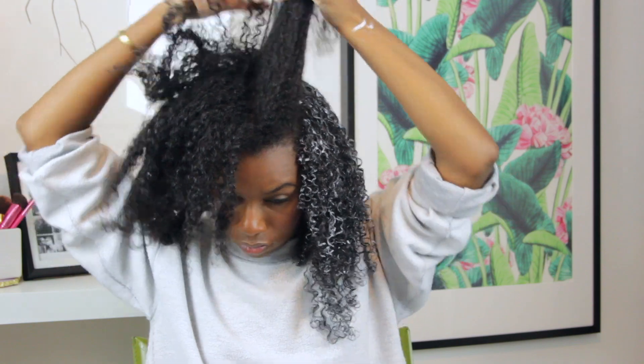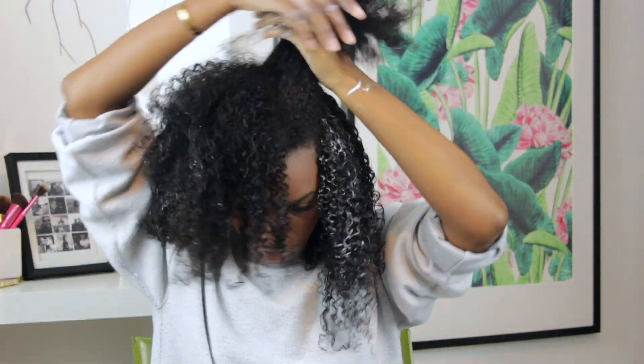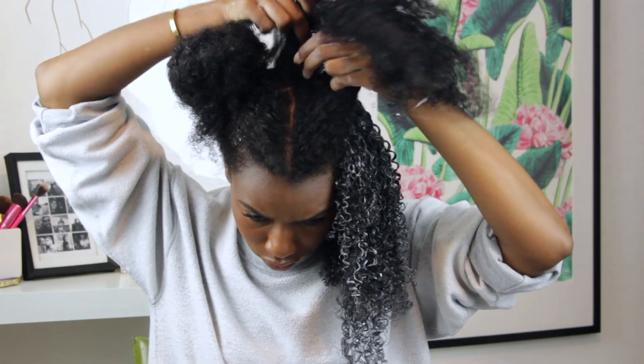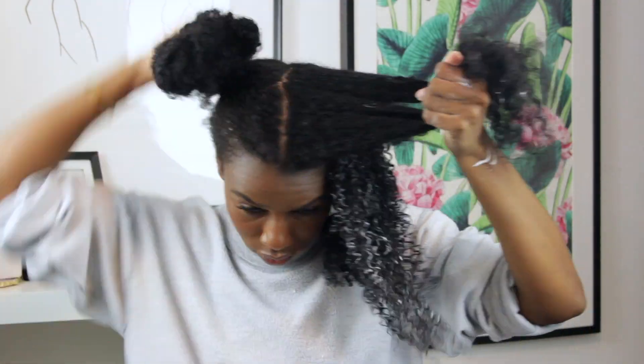Now I'm going to part my hair right down the center. I prefer to have a definite part because I like having the option of putting my hair in a low bun with a middle part depending on the day. Parting it while wet and styling it means I don't have to cause any more frizz and tangling at a later date if I were to try and part my hair then.